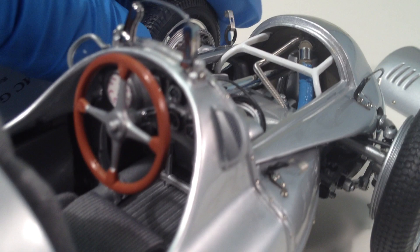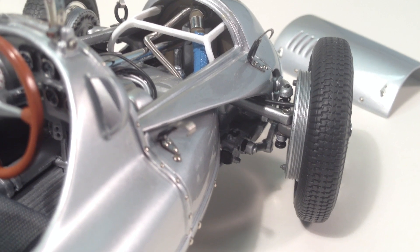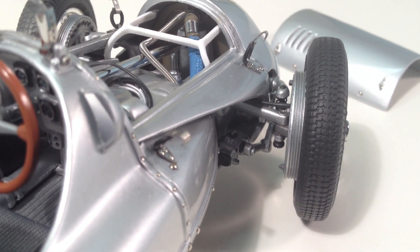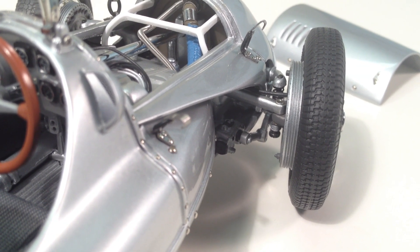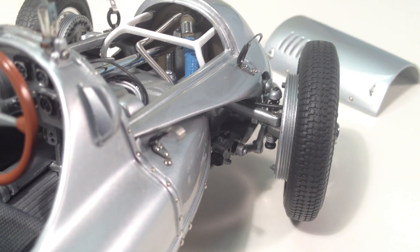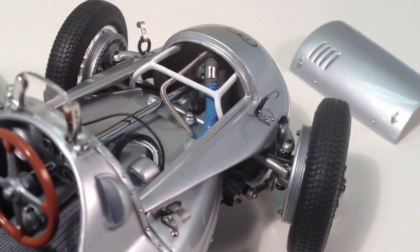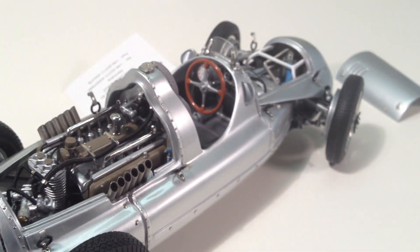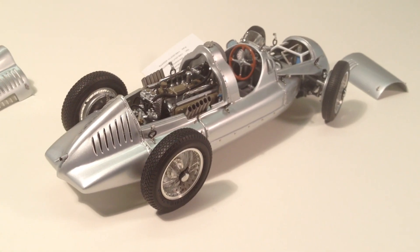Moving up front, the suspension is a little difficult to see, but you can definitely see the design of Ferdinand Porsche — torsion bar style suspension, very similar to a Volkswagen or a Porsche. His design ideas really come through. Looking underneath the front nose cone you can see the radiator and related components.